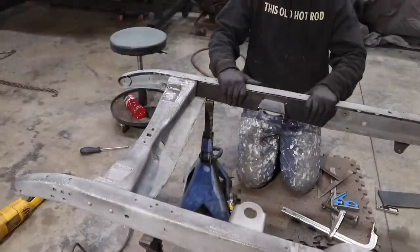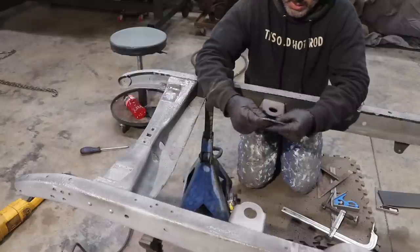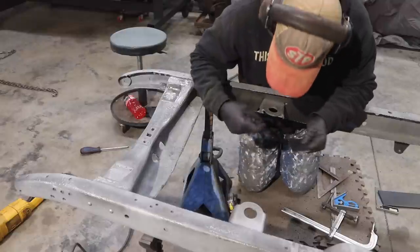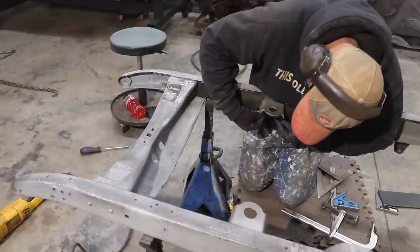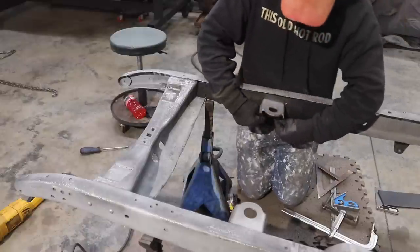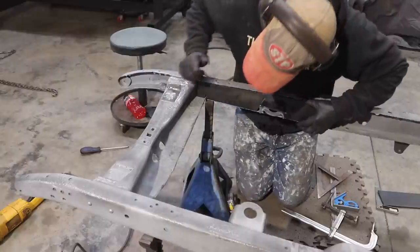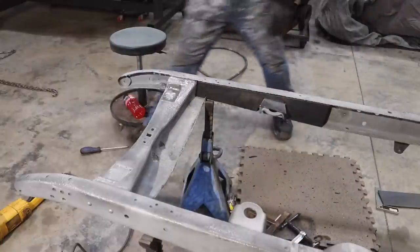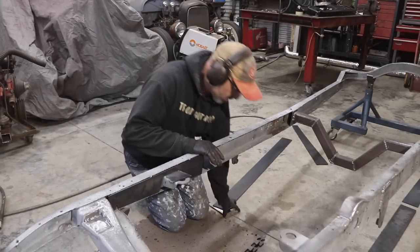That's the first piece fitted. The area I relieved to go around the motor mount — I need to narrow it down about an eighth to a quarter of an inch because of the thickness of the mount itself, and then it will slide up into it. I'll be able to weld it on the outside and the inside, and that area will be all said and done. Really good fit — I like that. Now I'm going to move down and work on the next piece.